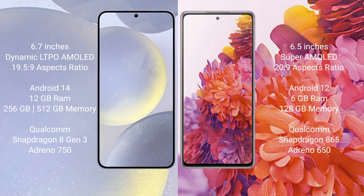Samsung Galaxy S24 Plus runs on the Android 14 operating system. Samsung Galaxy S20 FE runs on the Android 12 operating system.